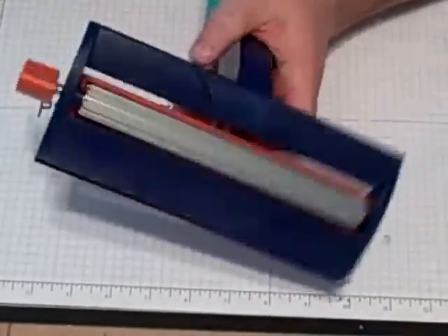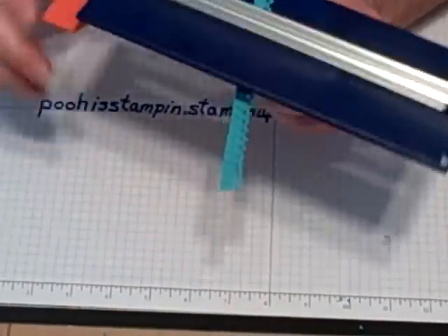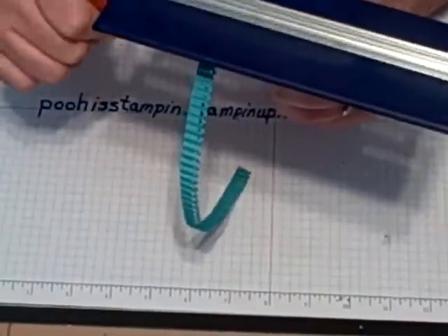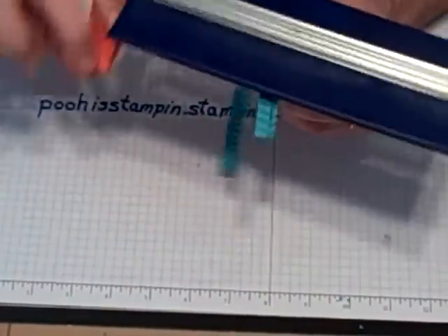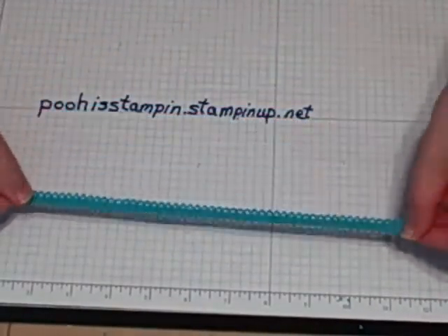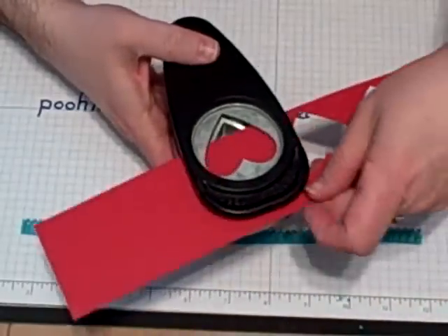I've got my crimper, which is in the Ideal Book and Catalog. I'm going to insert this piece of Tempting Turquoise in there and turn the handle. You can see that it kind of corrugates your cardstock. I'm going to just keep going until I get to the end and then put it back through again. I'm trying to break down the paper fibers just a little bit. Once it's done, I'm going to put that right there while we use our full heart punch to punch out another scrap.